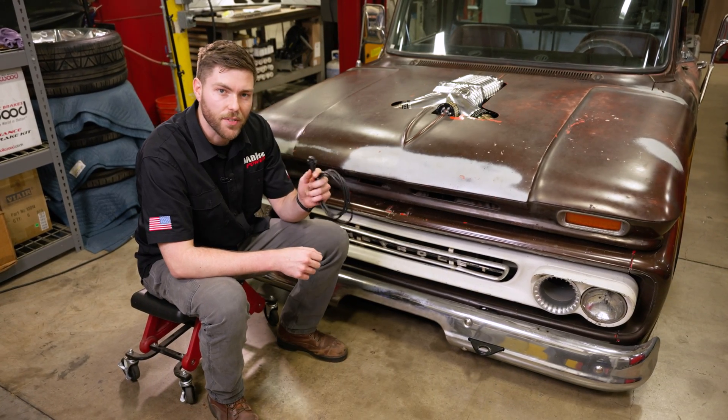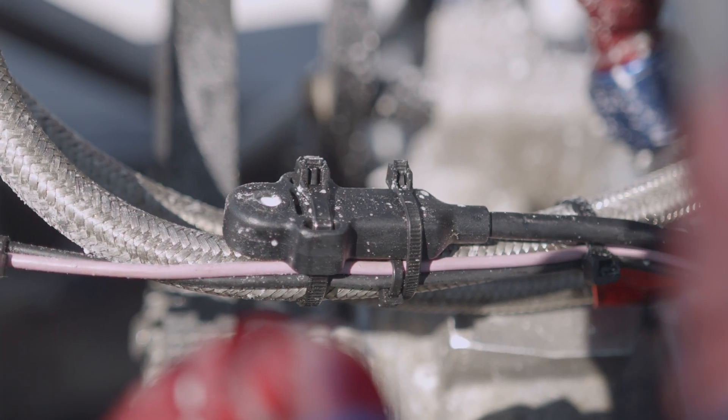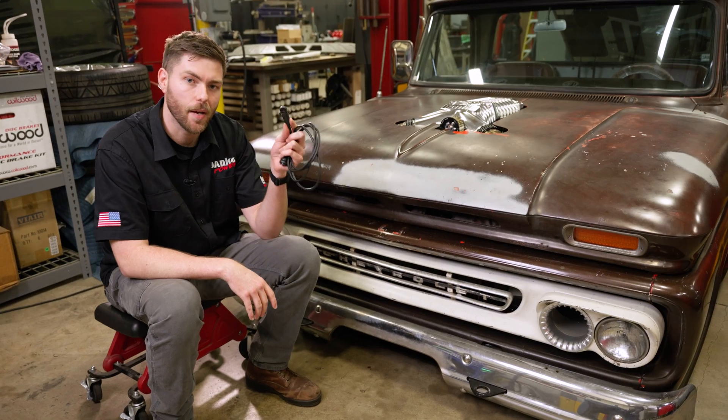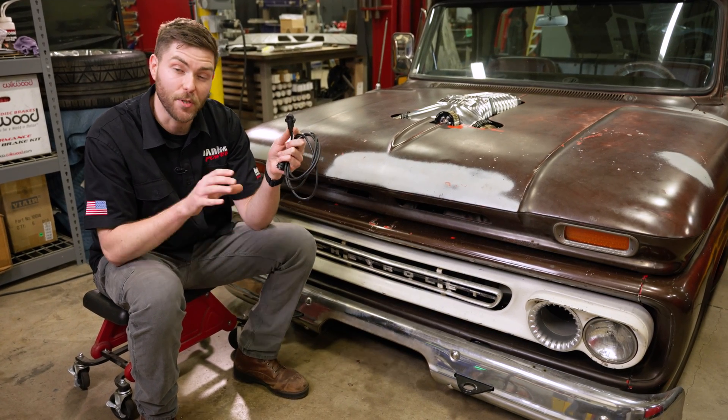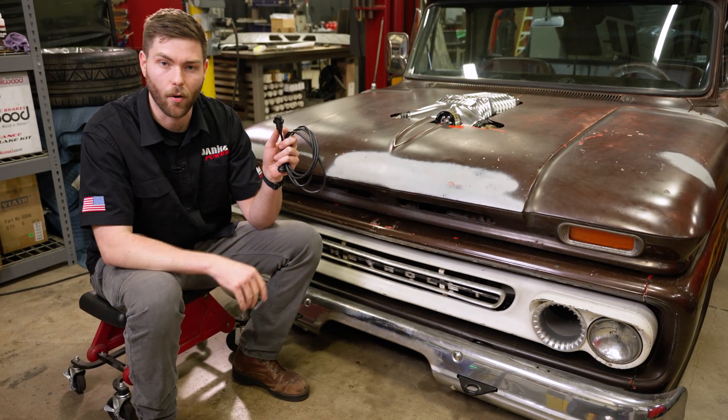But the most powerful sensor is this one right here. This is a Banks Air Mouse and it acts as a portable weather station for your vehicle, reading ambient weather conditions. It reads ambient temperature, pressure, and humidity — which means it reads ambient density. And that alone is a very powerful tool.